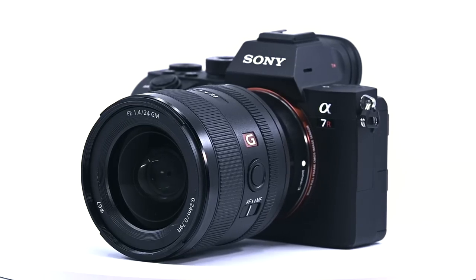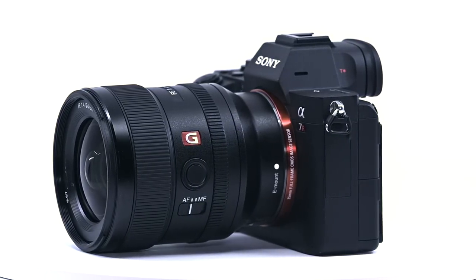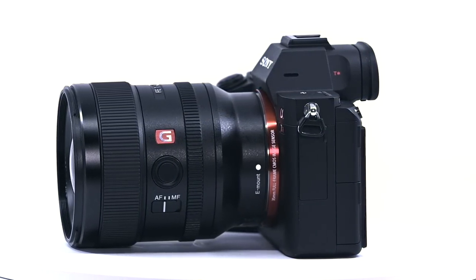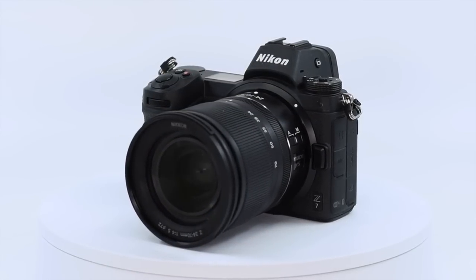Let's look at some of the numbers. The raw files from the Sony Alpha 7 R3 that I'm filming on right now are a bit over 43 megabytes each, and they are around 55 megabytes each from the new Nikon Z7. Depending on how much you shoot, that's going to add up fast. And if you like to do video, you're talking potentially dozens of gigabytes in an afternoon of shooting. It's crazy.